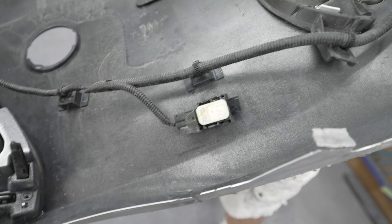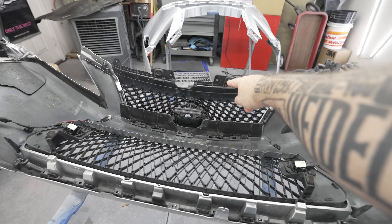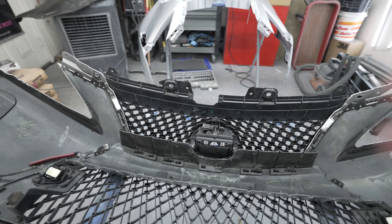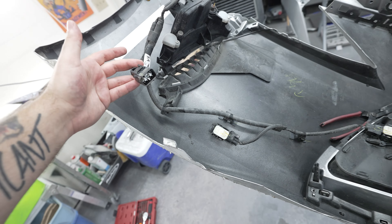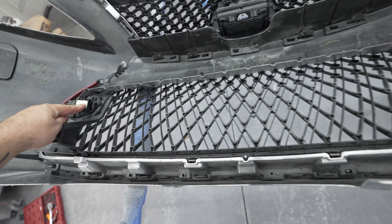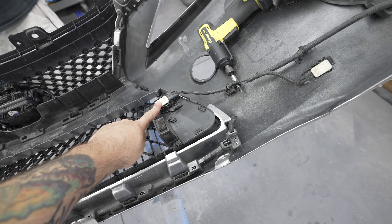Bonus content: on the inside of your bumper — this being the top, this being the bottom — these are your two parking sensors. This is your whole radar unit right there. These are harnesses for your side blinkers, another side blinker harness, and these two are more harnesses. It has four parking sensors up front.